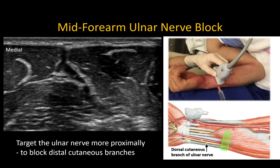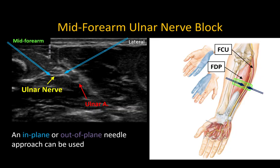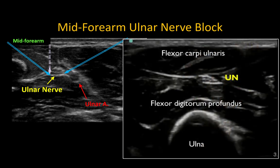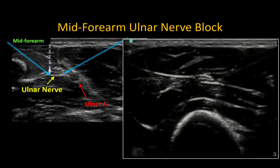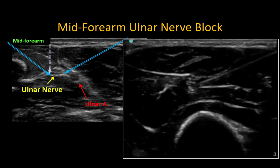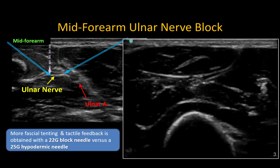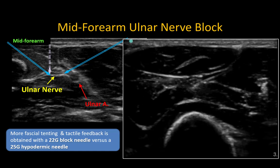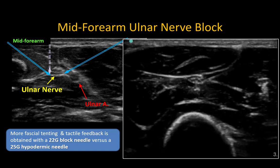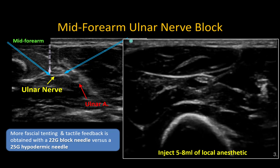Target the ulnar nerve more proximally to ensure that the distal cutaneous branches are blocked. An in-plane or out-of-plane approach can be used depending on what is ergonomically most feasible. Always advance the needle tip at a tangent to the nerve to prevent mechanical trauma, aiming to pierce and inject into the fascial sheath to surround the nerve. A short-bevel 22 gauge block needle produces more fascial tenting before it is pierced compared to a sharp 25 gauge needle. Five to eight milliliters of local anesthetic within the sheath will block the ulnar nerve effectively.